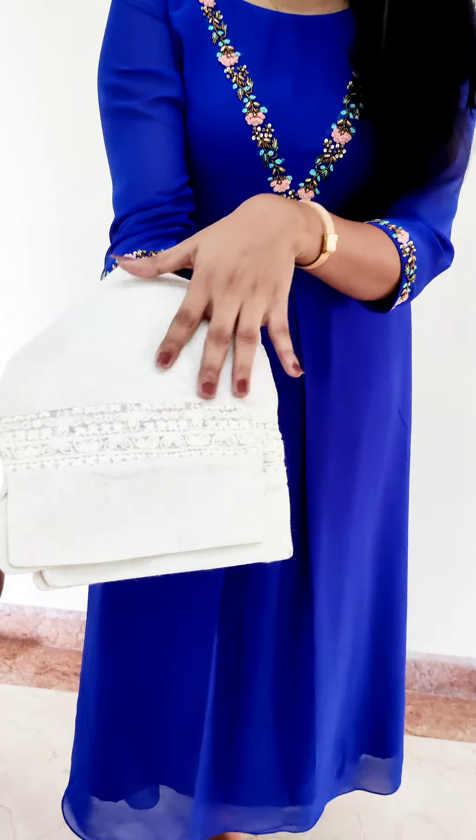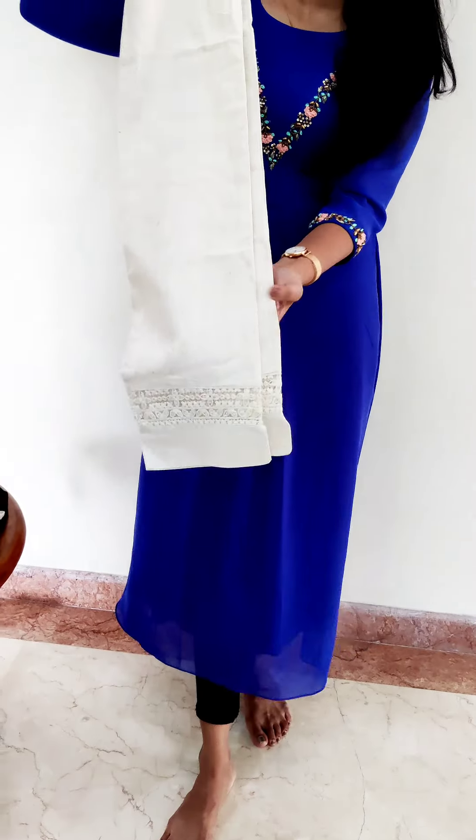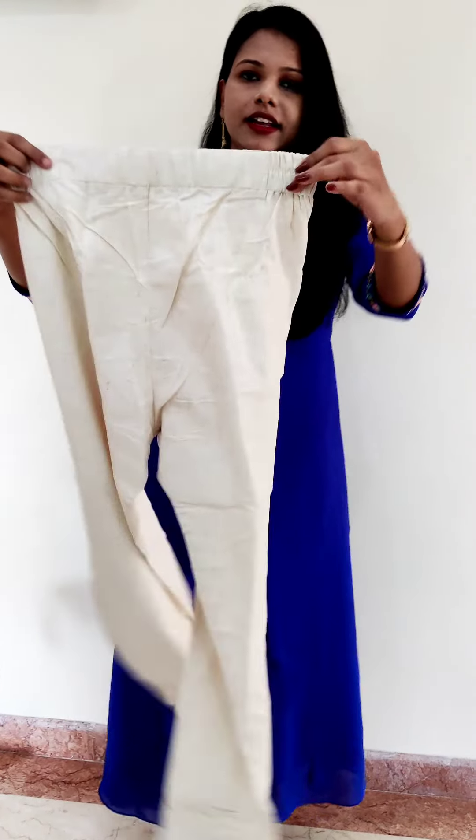This is the first one. This is pure cotton material. This is the main attraction because customers are demanding this — the lace. This is very heavy. This is the pattern, and this is the back of the elastic.